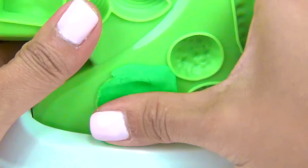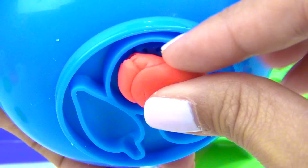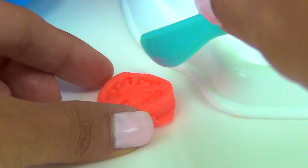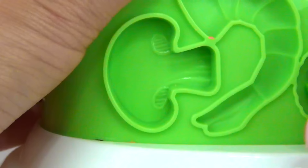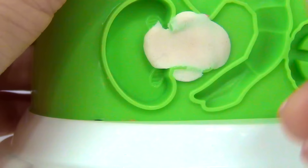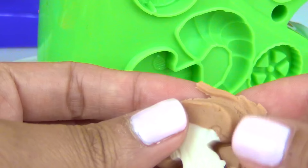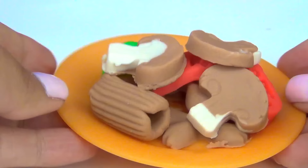Broccoli sounds good. How about some tomatoes? We can slice this in the middle, make it a little bit smaller. Mix it in. And I think we're missing mushrooms. For that, we need a little bit of white and a little bit of brown. There you go. Mushrooms, anyone? Veggie pasta salad, all done. Those look delicious.